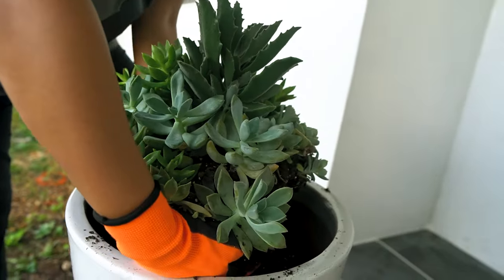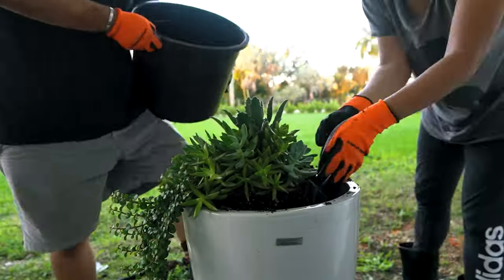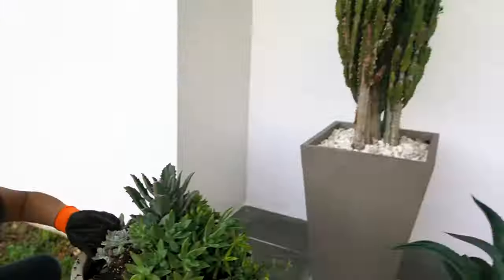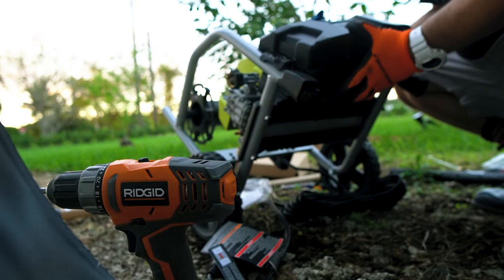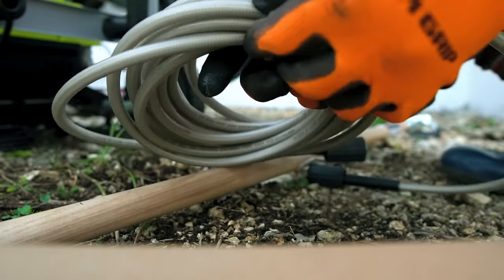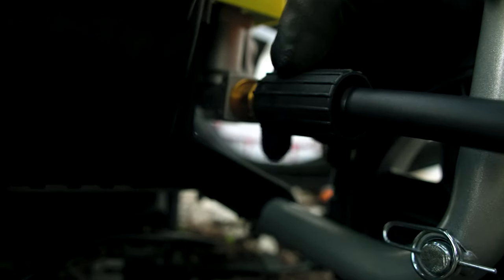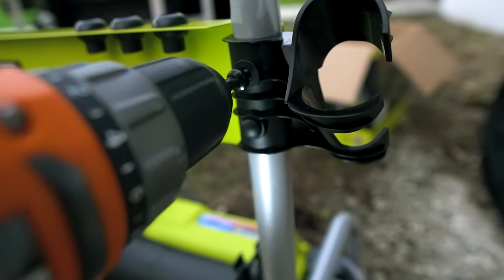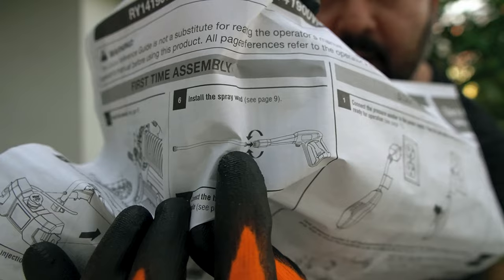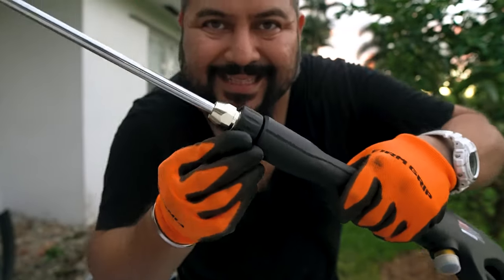She's transplanting this. I think we need more support — more soil — going from here to here. Now we have to install the spray wand, tying it up very well.